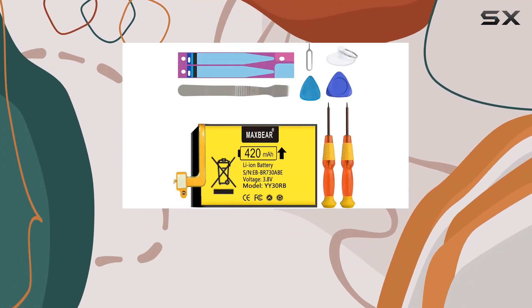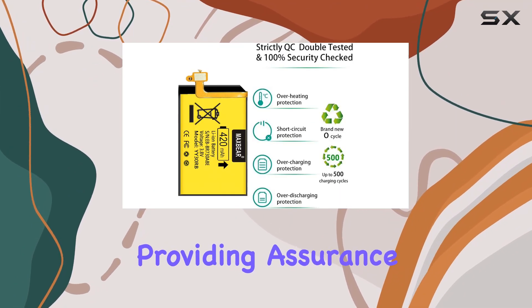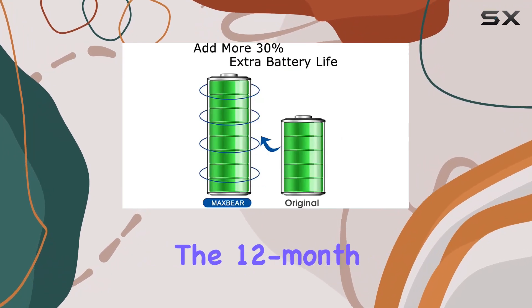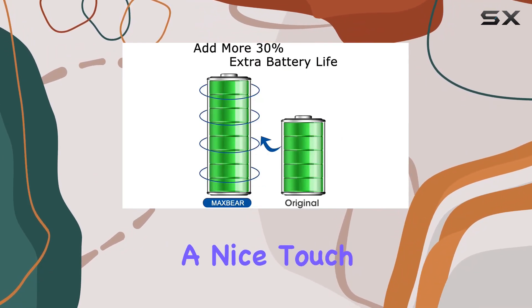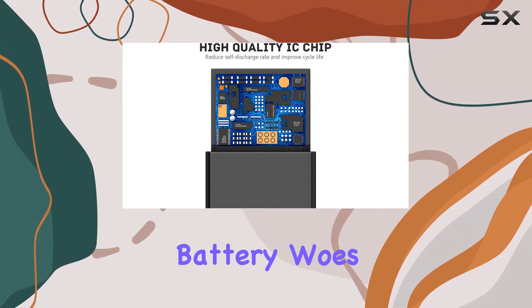MaxBear emphasizes quality control with CE, RoHS, and UL certifications, providing assurance for safety and performance. The 12-month warranty is a nice touch, giving you peace of mind.